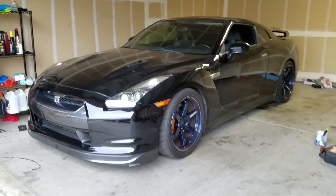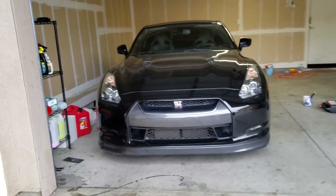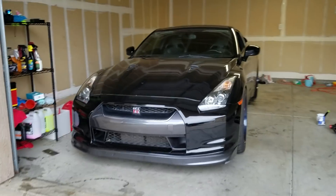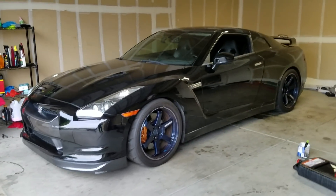The GT-R was having shifting issues and only shifting in the odd gears. The fluid was changed prior but the issue is still there, which now leads us to believe it was due to the transmission actuator piston not operating correctly.